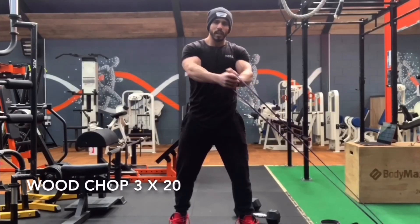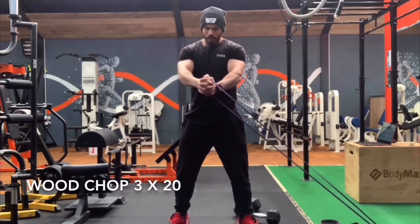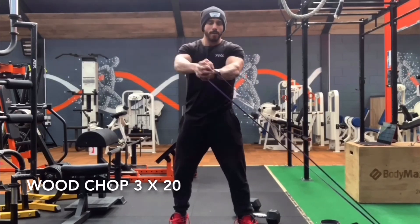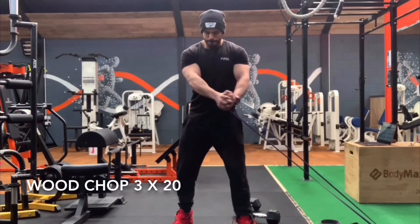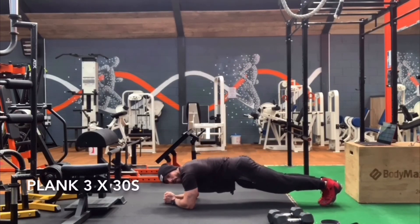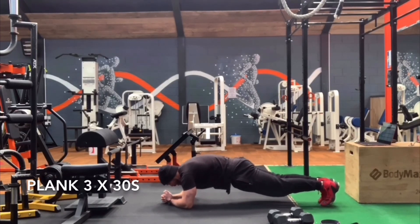20 reps on each arm. Then get your feet together, thighs together, bum tucked under and squeeze as hard as possible — hold that position for 30 seconds.